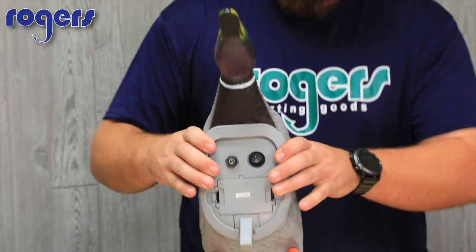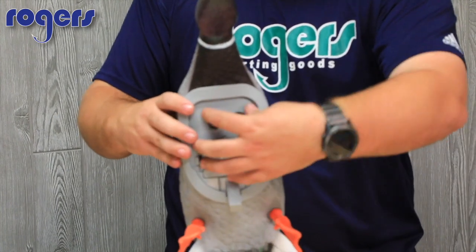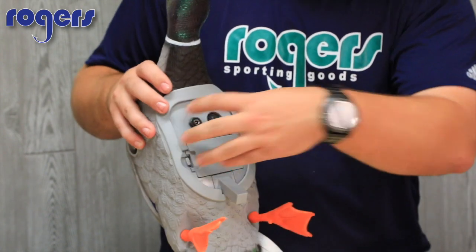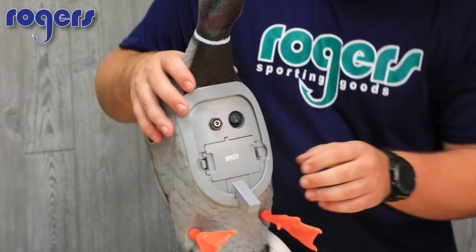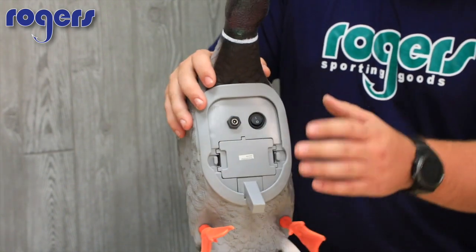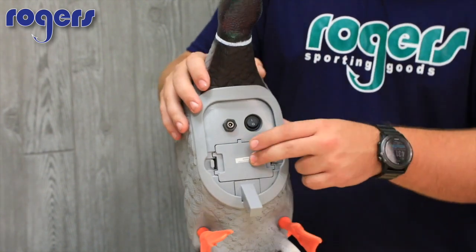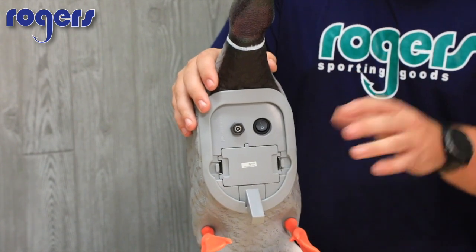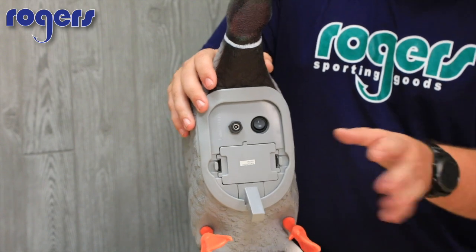What I really like is this core right here — it does all the work. This is just a PVC body mold, but this core hooks to your stake. It's got your battery port here, a charging port, and your on/off switch. The battery port does not have alligator clips — it's got contacts. You slide it in, push it, and you don't have to worry about alligator clips falling off.